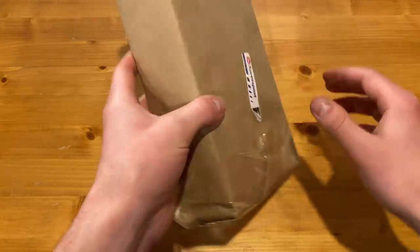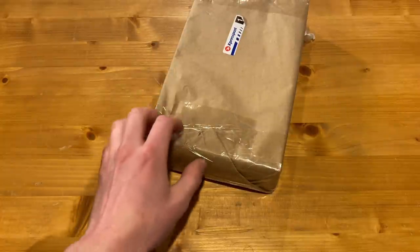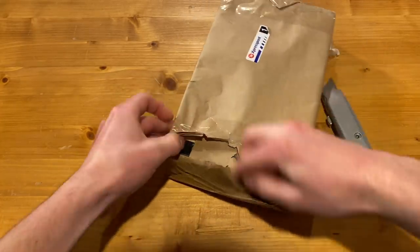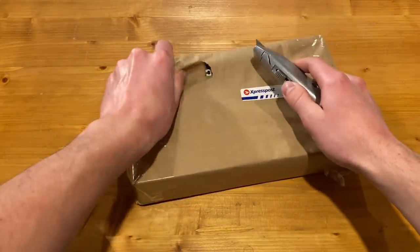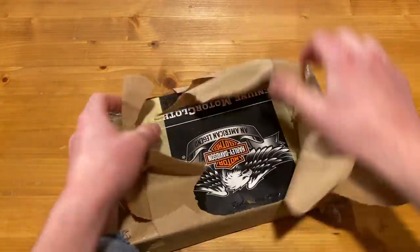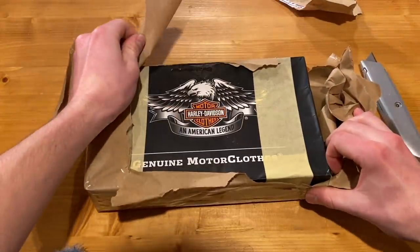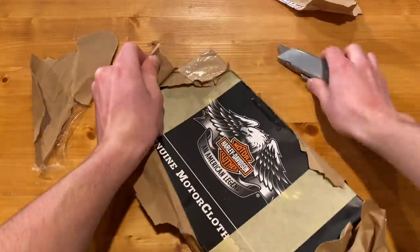On to the next box — it's all wrapped up in paper, which is pretty nice. I'll start on this side and go from there. The box says 'Boulder Harley-Davidson Clothes, An American Legend.' Let's see what's in this.